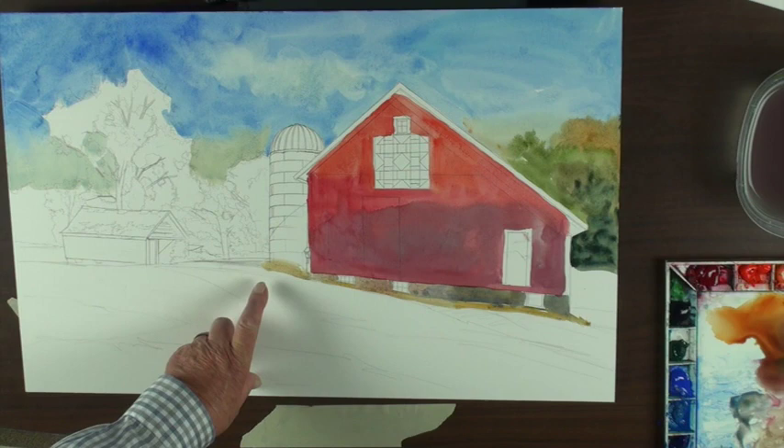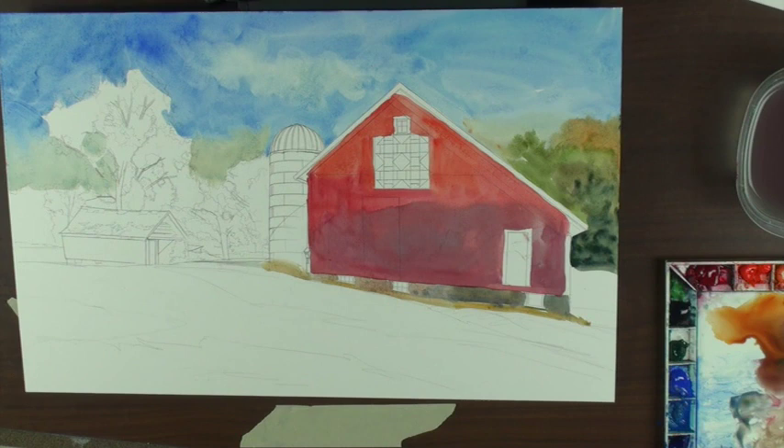I did soften that edge — I can soften the edge when I'm working with this board. And just like watercolor, it dries lighter. Acrylics dry darker, and gouache dries darker too.